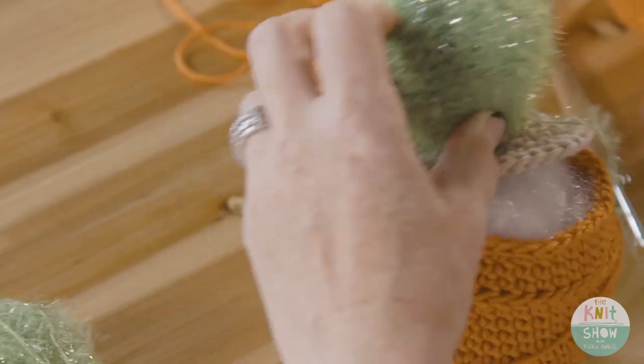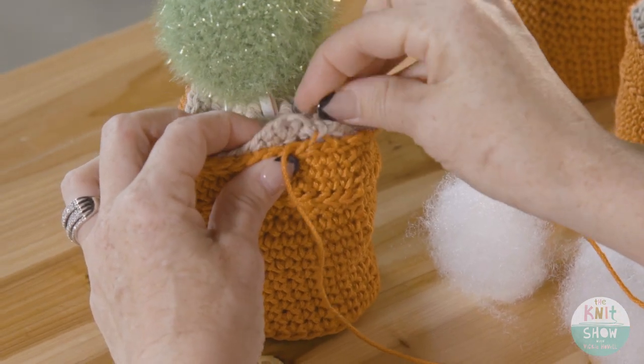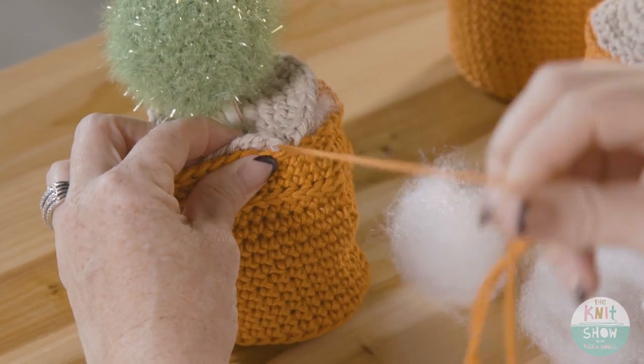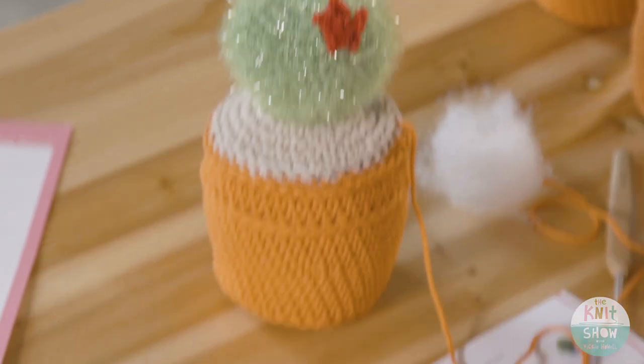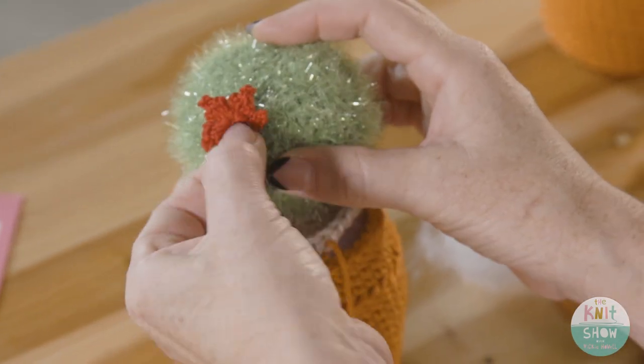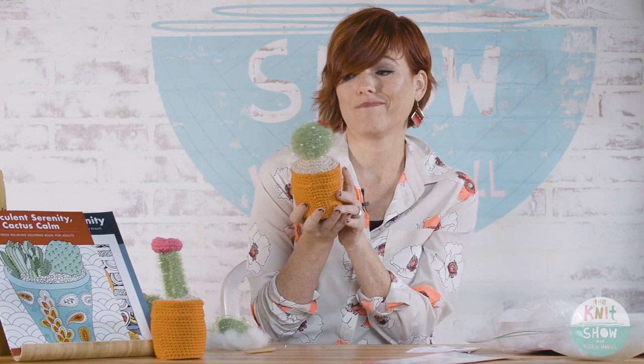To seam it, come under one of the loops of the bottom piece, grab it, then grab the loop of the top piece and pull — continue all the way around. You also want to sew on the little pre-made flower by whip stitching it on. Continue stuffing, mushing it around — breaking up the stuffing ahead of time helps prevent lumps. When finished, you'll have a cute little Charlie cactus. Really fun and really easy.